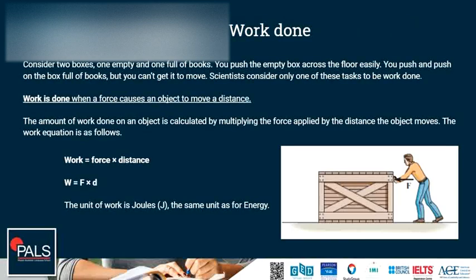Work done. Consider two boxes — one empty and one full of books. You push the empty box across the floor easily. You push and push on the box full of books but you can't get it to move. Scientists consider only one of these tasks to be work done. Work done is when a force causes an object to move a distance. The amount of work done on an object is calculated by multiplying the force applied by the distance the object moves.